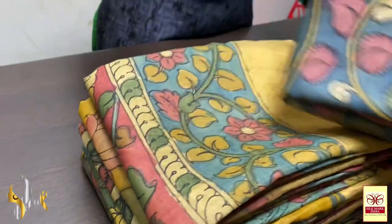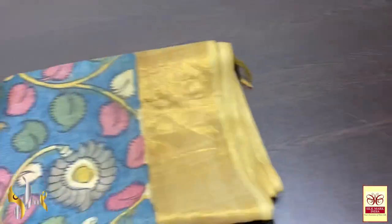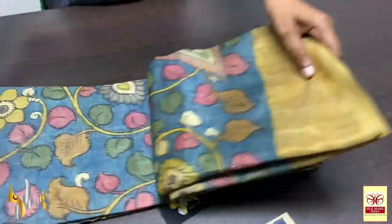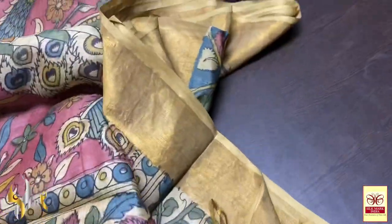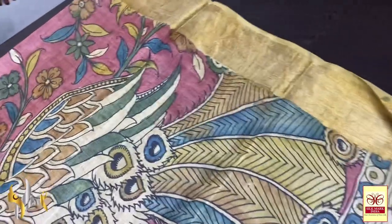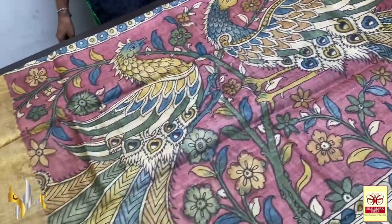Each sari is an art here. Beautiful representation of very elegant kalamkari designs done using hand painting. It is a pure genuine pen kalamkari — not a normal printed kalamkari or a normal painted kalamkari. This is pure actual pen kalamkari, South India's very traditional beautiful hand painting on tasa silk.